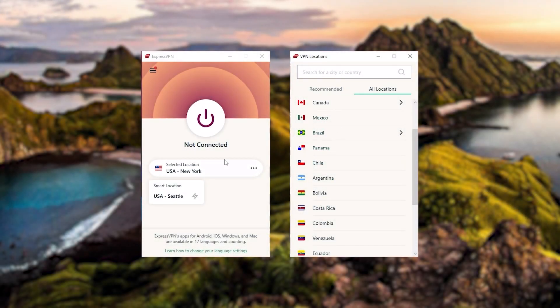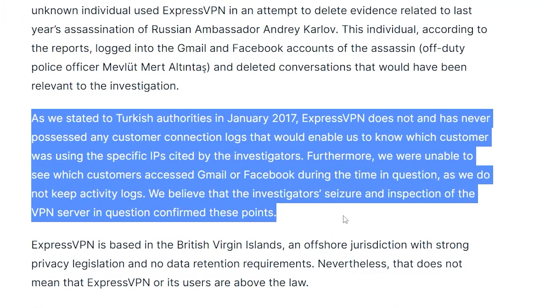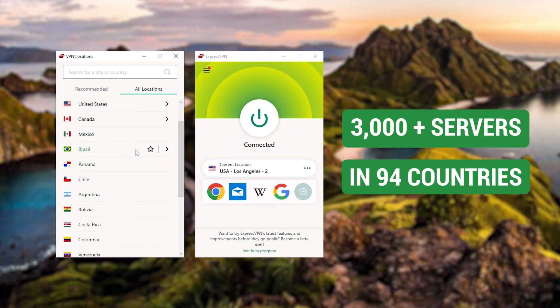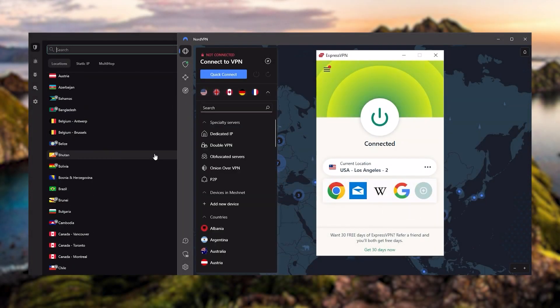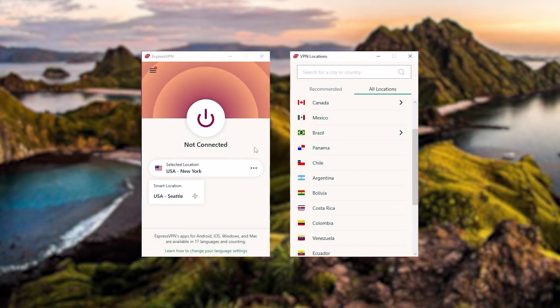Starting with ExpressVPN — this is the one to get if you're looking for the best overall, fastest, and easiest-to-use VPN. It has the most verified no-logs policy, demonstrated through a real-life stress test proving they don't collect or track any user data. It has over 3,000 servers in 94 countries, supports up to five simultaneous connections, and is compatible with most devices. Whenever people ask what the best most reliable VPN is and don't mind spending a few extra dollars, ExpressVPN is our go-to choice for a premium VPN.